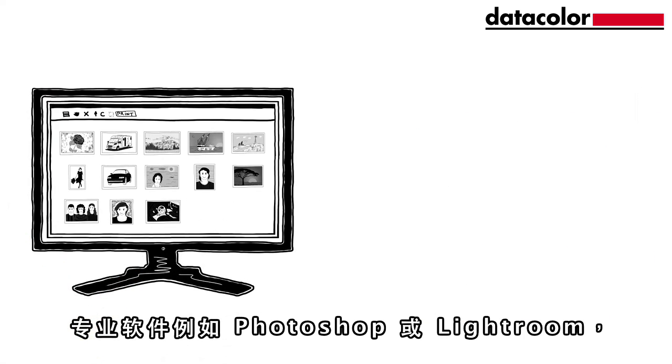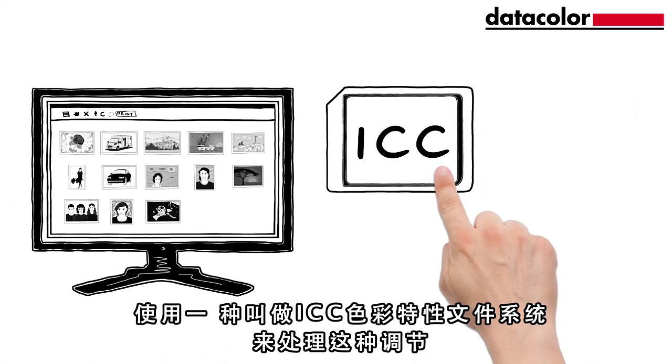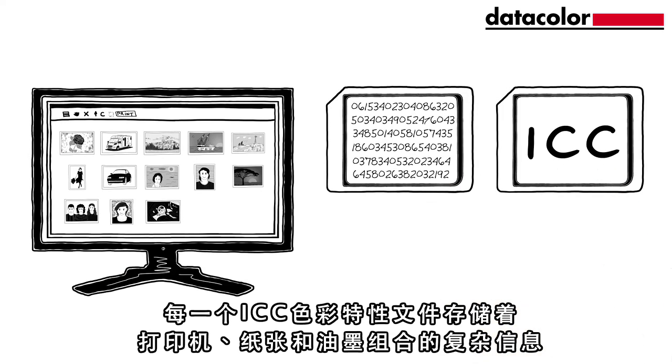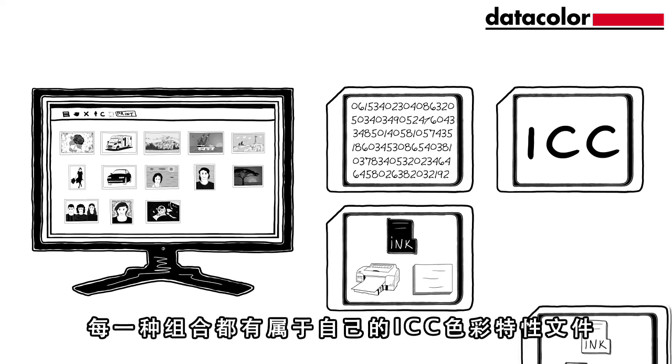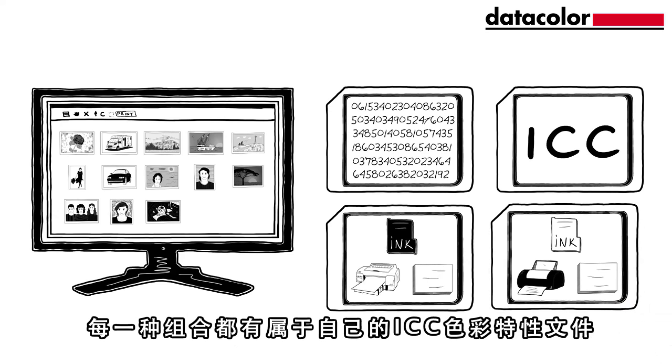Professional software like Photoshop or Lightroom uses a system called ICC Profiling to handle this. An ICC profile stores complex information about the combination of printer, paper and ink. Every combination has its own ICC profile.